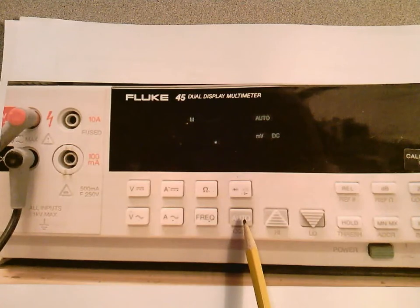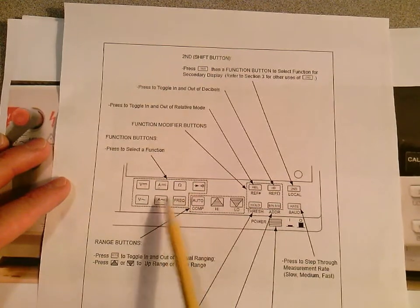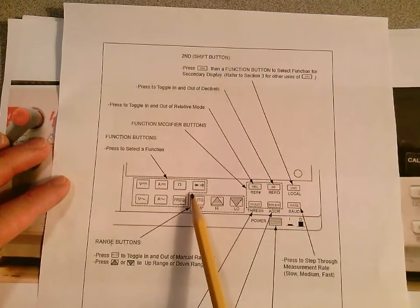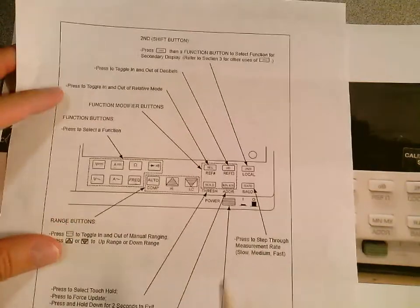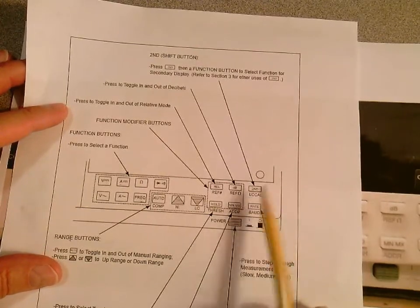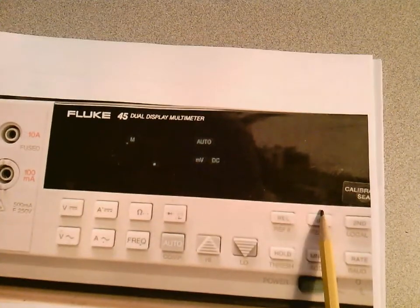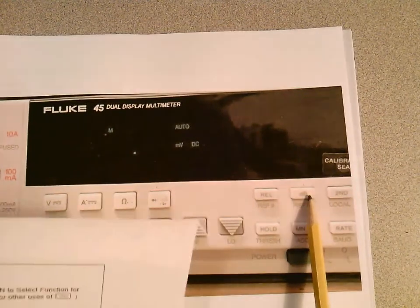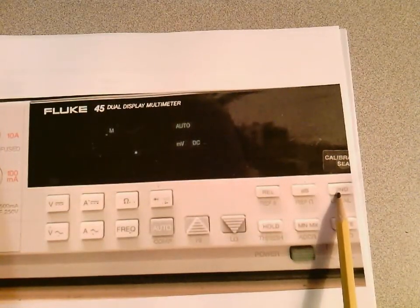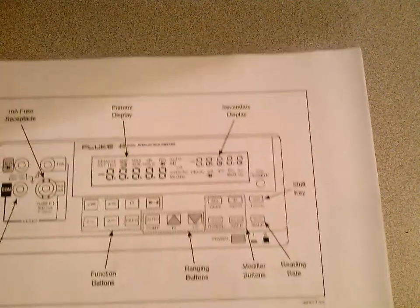We just talked about the different function selections, including frequency. Here are your range buttons, but we don't have to worry about those — we're going to keep it in auto. Over here, one thing worth mentioning is that you can toggle in and out of measuring dB — decibels — with this button. You're not going to worry too much about dB levels in this course, but this button toggles you in and out of dB mode. We already know this button gives you the second display.